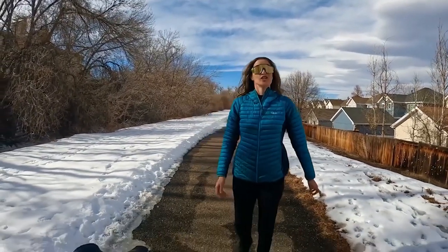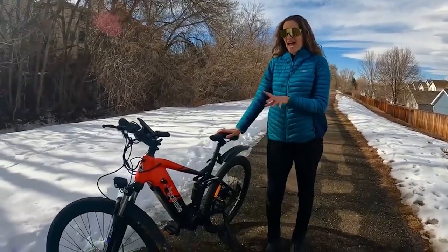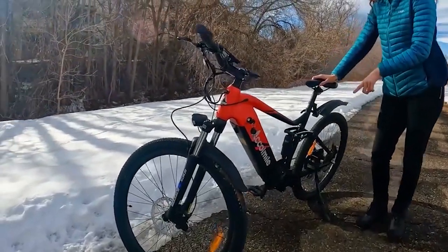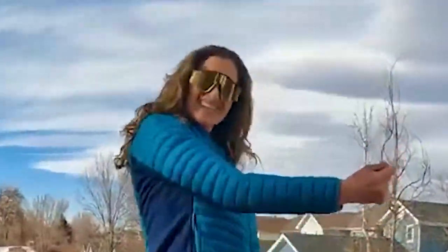Thank you for tuning in to my channel. Today I will be giving my first impressions on this gorgeous Aquamile Cola Bear mid-drive mountain e-bike.